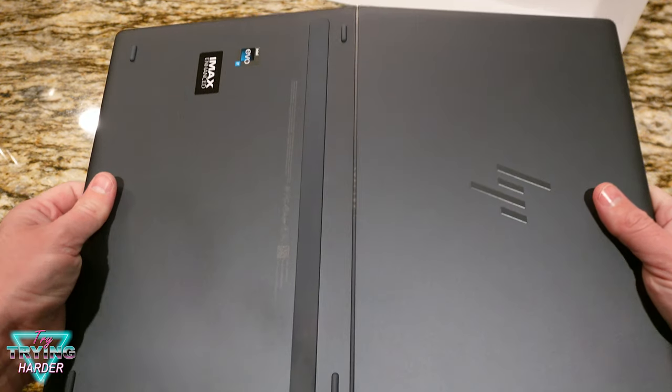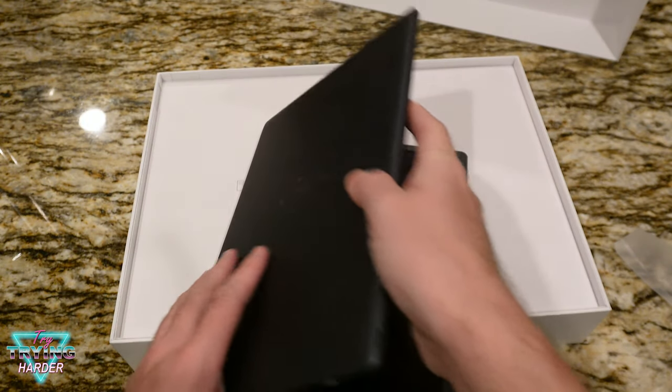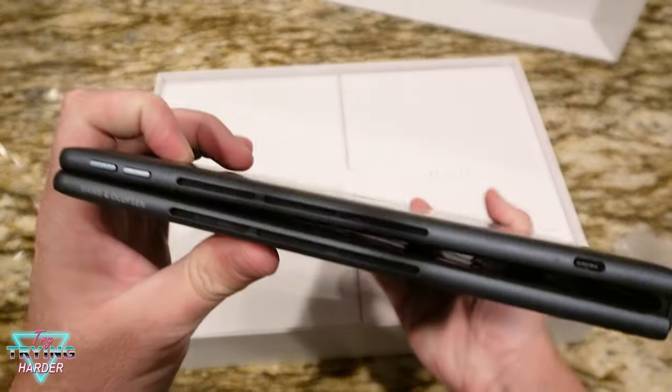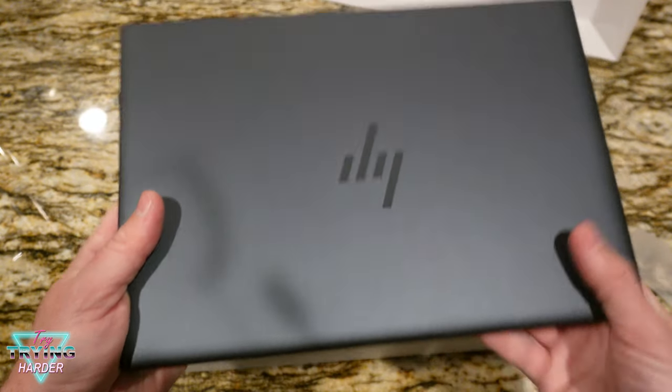There's the kickstand, so that's what your desktop mode is gonna look like. I was afraid to bend it, but — okay, nothing cracked. It very much looks like a tiny laptop.